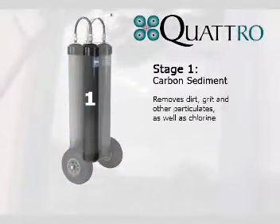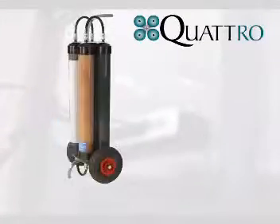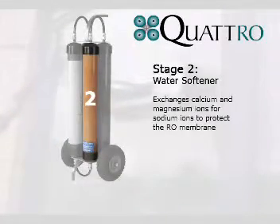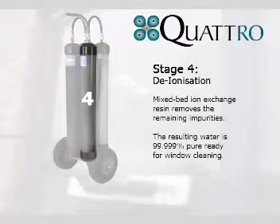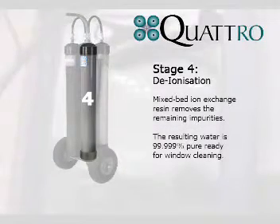First, the carbon sediment filter removes chlorine, dirt and grit. Then, a water softener filter protects the RO membrane by swapping dissolved calcium and magnesium with sodium. Thirdly, reverse osmosis is used to concentrate and flush away almost all the dissolved impurities. Following the RO, water is left about 97% pure. Finally, special deionized resins bring the water to 99.99% purity, ready for window cleaning.